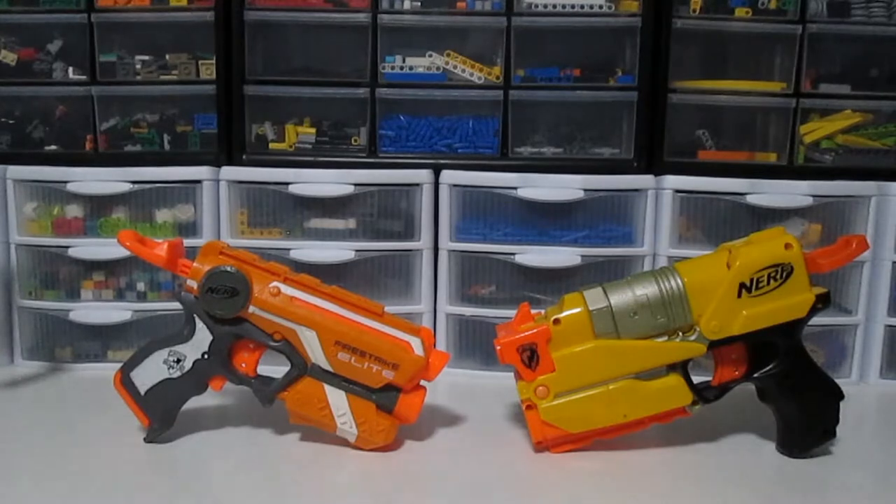The Switch Shot actually does fire streamlined darts, and the Fire Strike fires elite darts, so they're a bit different. Now we will look at each blaster individually to see some pros and cons of each blaster.